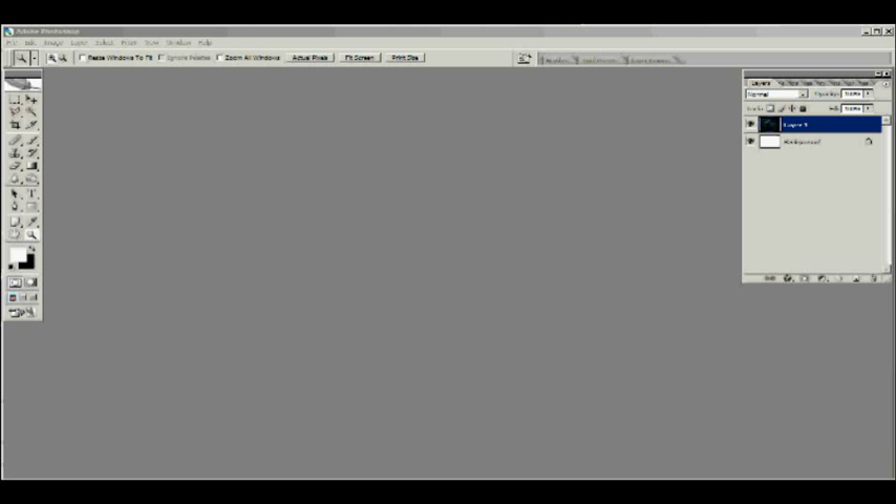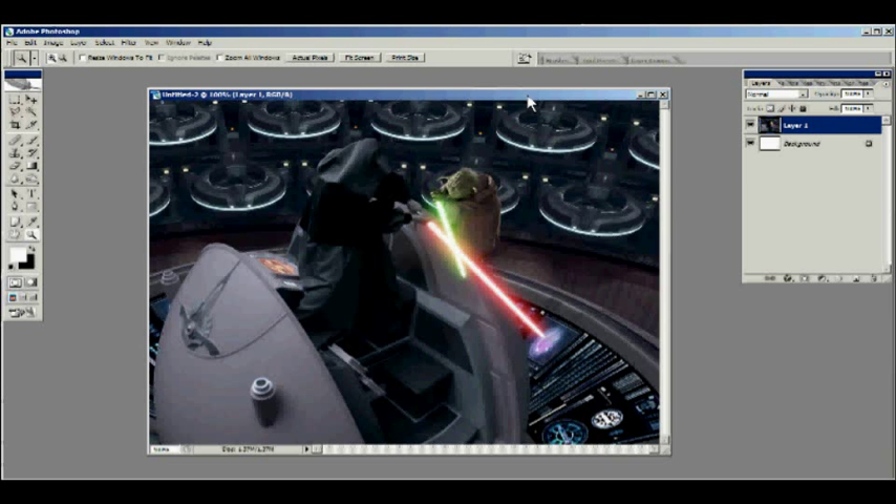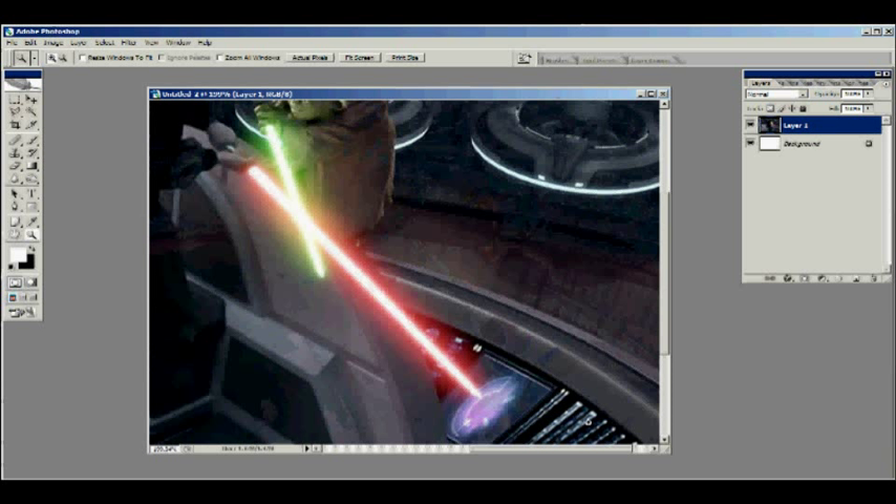First I want to go into the basics of what a lightsaber is supposed to look like. Everybody who's going to make a lightsaber has already seen Star Wars, but it's still good to mention. Lightsabers are composed of two elements: one is the core and one is the glow. The trick is you have to make sure that you have a white core and a spanning glow.